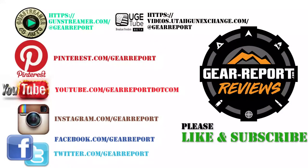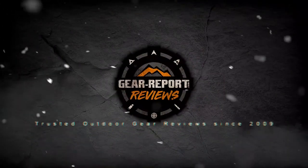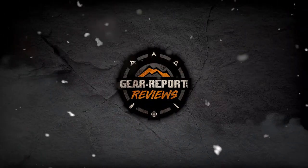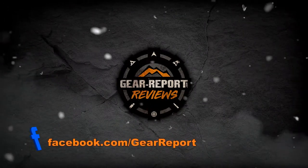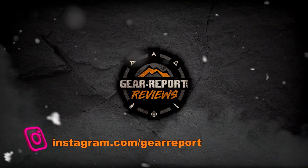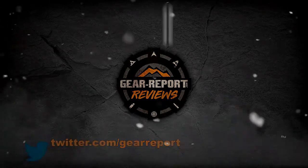A big thanks to our patrons for helping us bring you more unbiased hands-on reviews. Thank you very much and we'll see you next time.